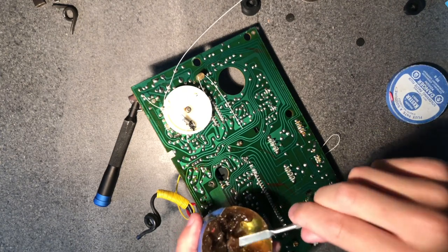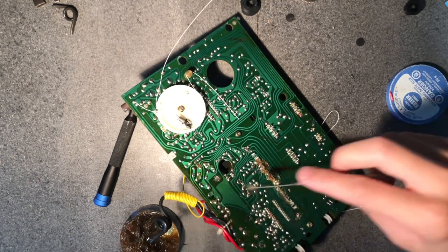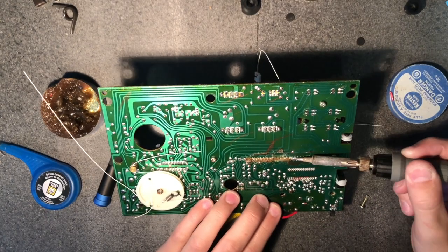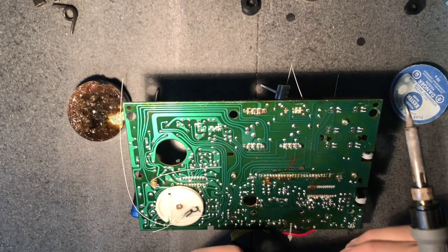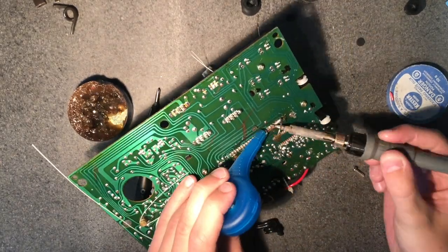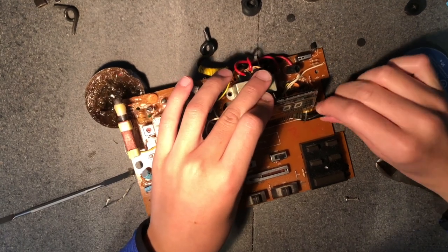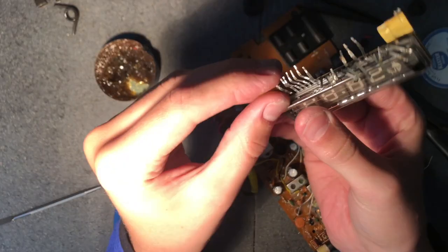Now that the board is off we can spread some flux on the solder joints for the screen. And remember, always spread your flux just as you would spread butter. Once I add the flux — looking good — I took the solder iron to the joints. With some heat the flux will make the solder good as new. After I got the joints good I took some desoldering to it. Now that the legs are desoldered I can pull them out with tweezers.